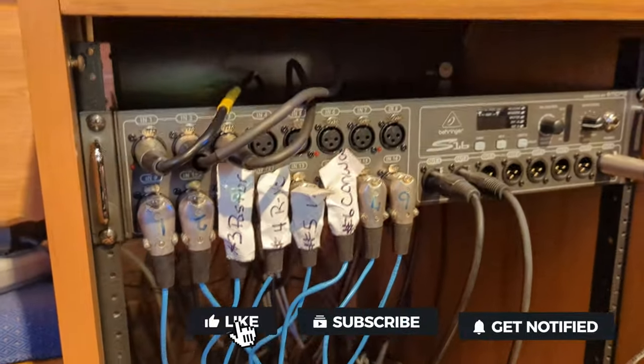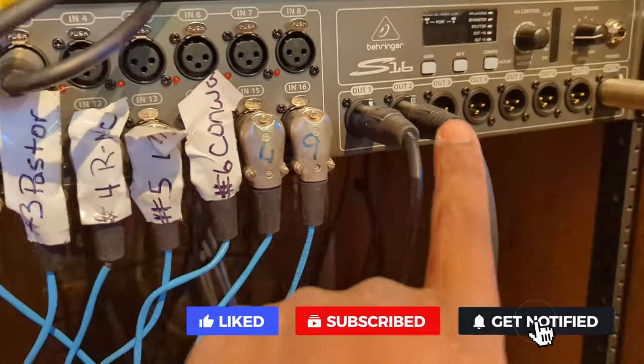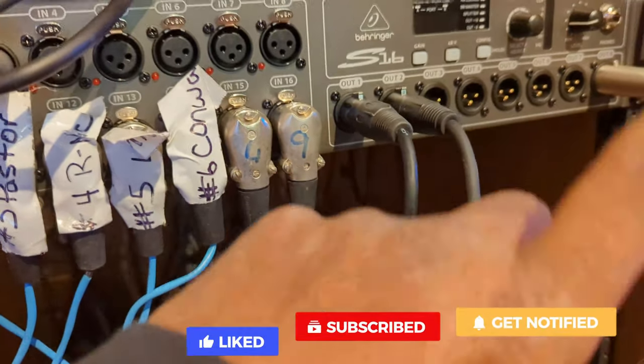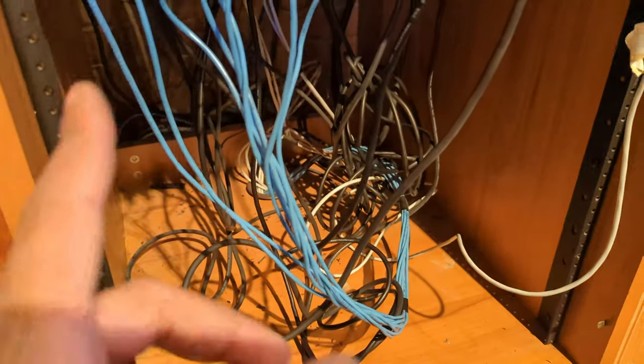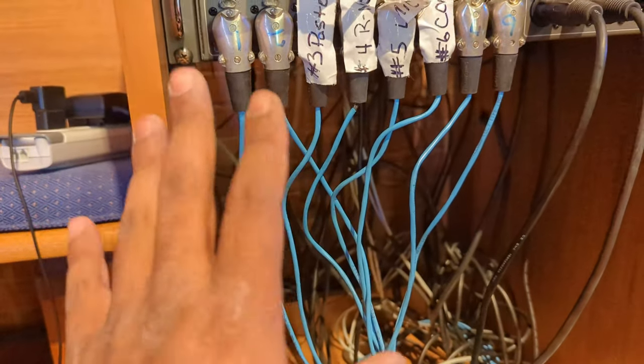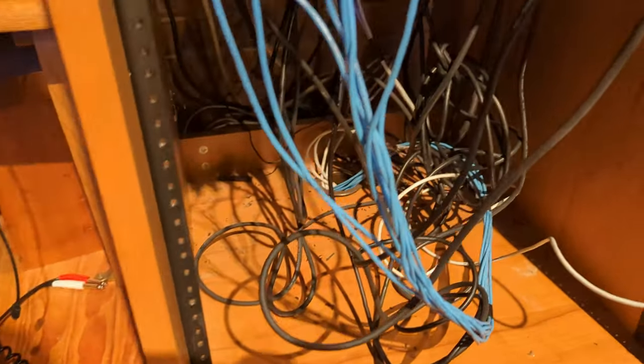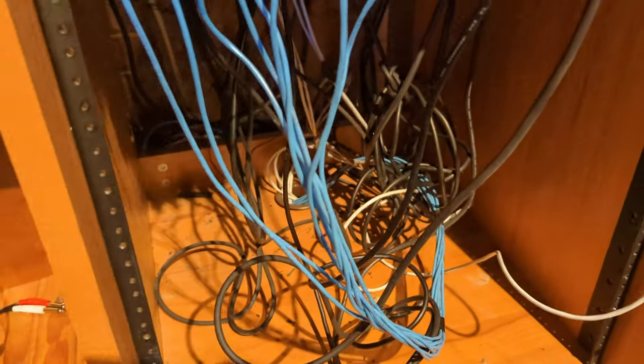Here's a before and after — almost all of this has been removed. All the extra aux outs and such were going to the tape deck and CD recorder, so those are not needed anymore. I'm thinking about putting a surge protector in here and maybe a blank panel to cover this up, but none of this old gear is needed.